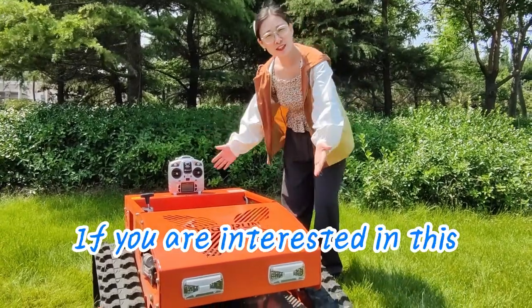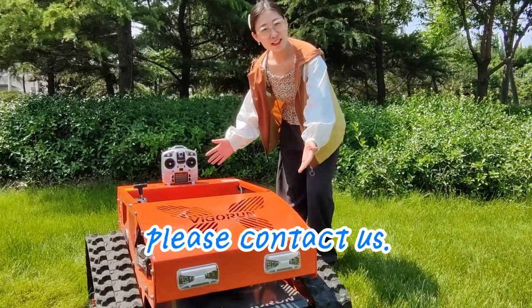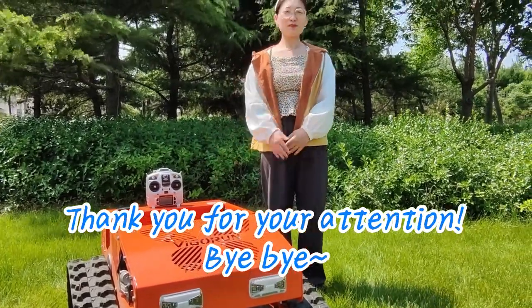If you are interested in this remote control lawnmower, please contact us. Thank you for your attention. Bye bye.